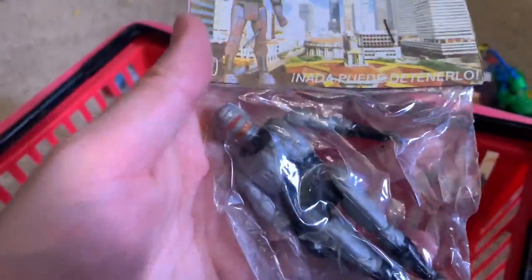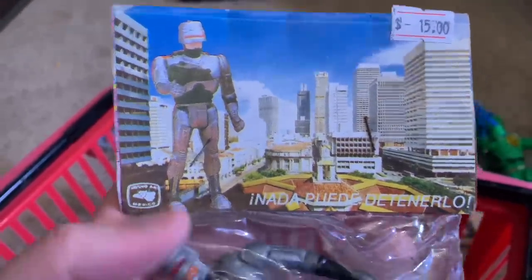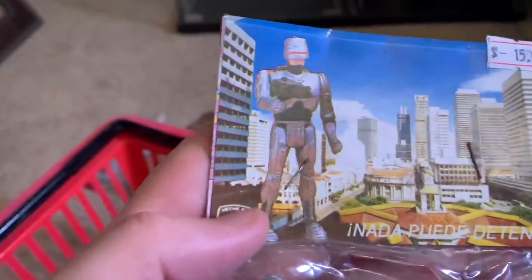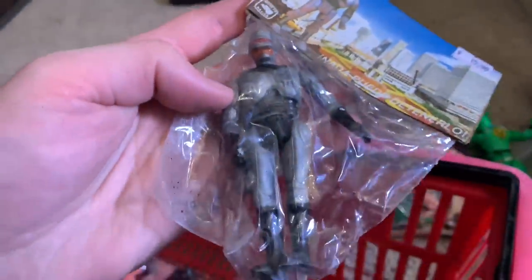Moving on, we have RoboCop — look how tall he is in the freaking city, it's just insane. 'Ultra Police' is what it says. It's like RoboCop taking over the city — he's like super RoboCop, like Godzilla RoboCop. But there he is, man of the hour, RoboCop.